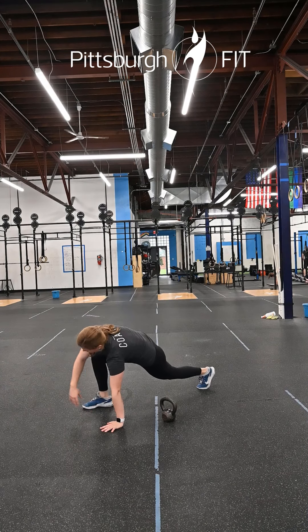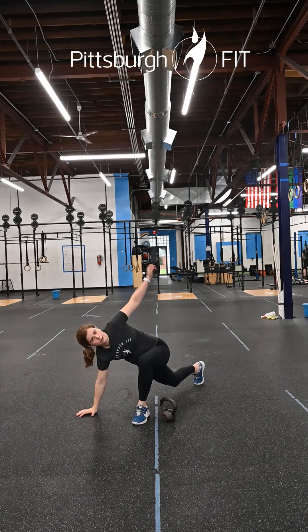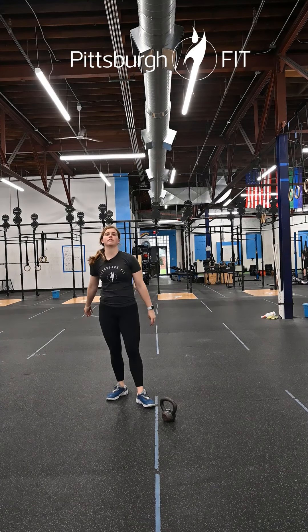From a plank position, bring one leg forward, lift that same hand up to the ceiling, and then switch. Hold for a second in each position — should feel pretty good there.